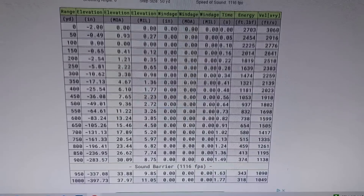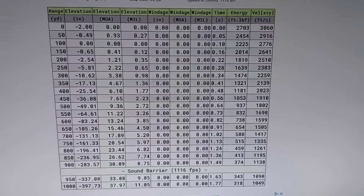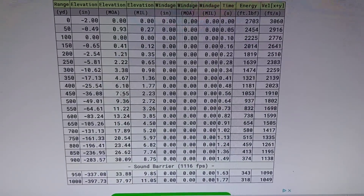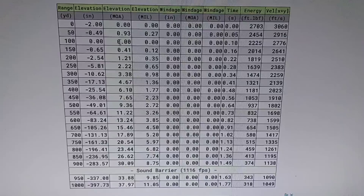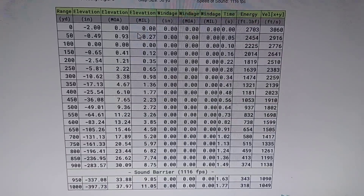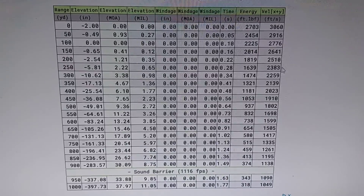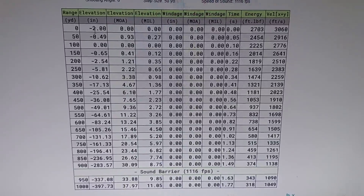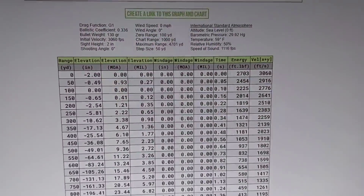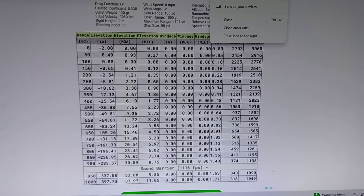So this is how I create drop charts. If you have a 270 using Core-Lokt with a standard barrel length, here are your drops: at 200 yards it drops about two and a half inches, at 300 yards it's 10 inches, and so on. MOA is your holdover — either in your reticle or dialing the turrets. Same story with mils. This website also spits out energy and velocity at all those distances. Pretty simple — shooterscalculator.com, free, anyone can use it.